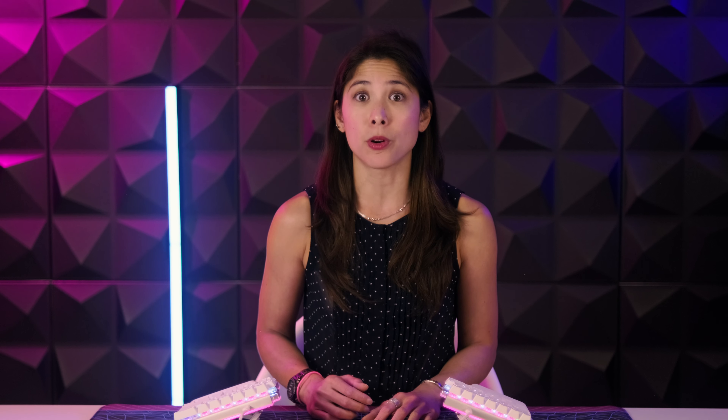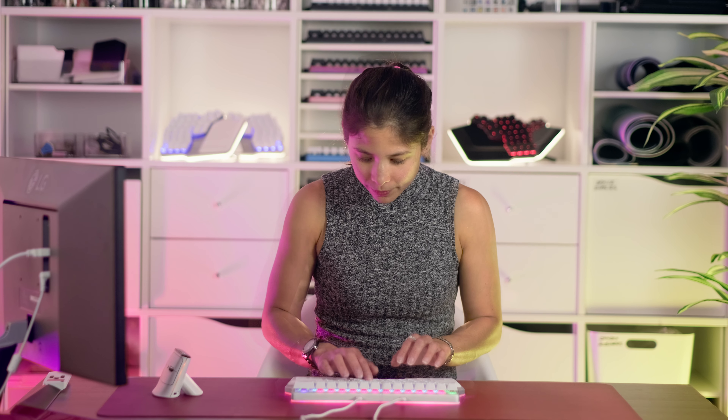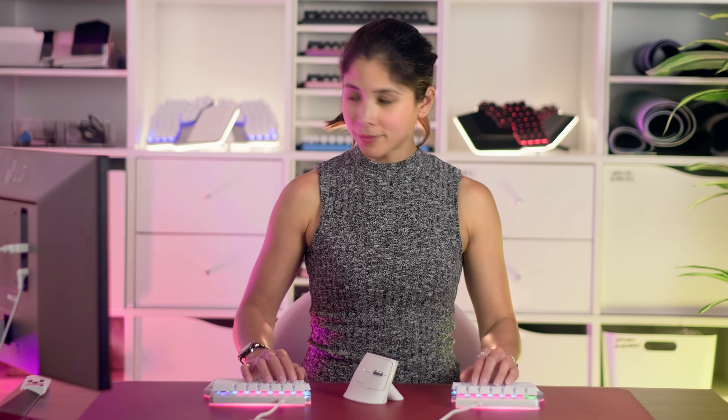Did we just become best friends? Yup! Because if you work or game long hours on the computer, having an ergonomic split programmable keyboard is just better for you — better for your health, and better for your workflow. So to stop you from hating your ergonomic keyboard, take things step by step. Learn how to touch type if you don't know yet. Split the halves gradually. Configure your keys one at a time. Eventually, use more layers. Then experiment with macros and super keys.